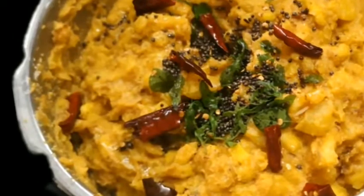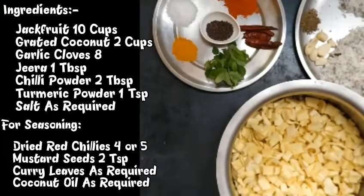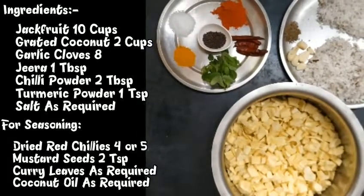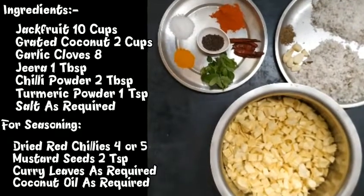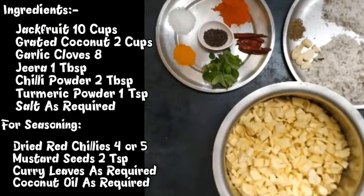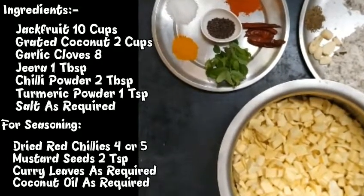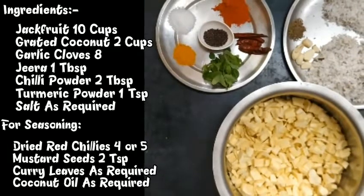Now we will take the ingredients. We will put the chakka in the middle of the chakka. We will put the ingredients in the middle of the chakka. Now we have to put the chakka in the middle — I have to put it in the pot.